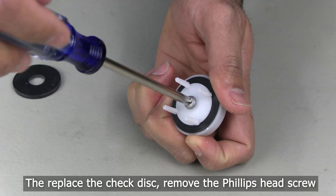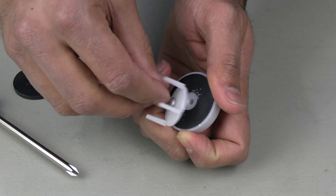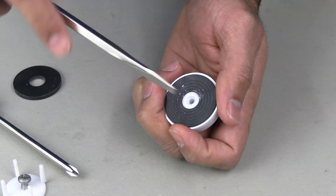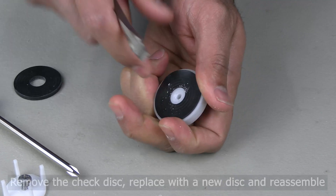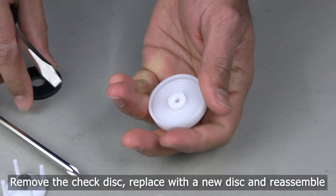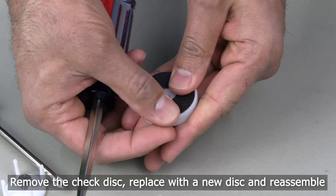To replace the check disk, you will need to remove the Phillips head screw. Once you have removed the screw, you'll be able to remove the check guide and have access to the rubber disk. You can remove the check disk using a flathead screwdriver and then replace it with a new check disk.